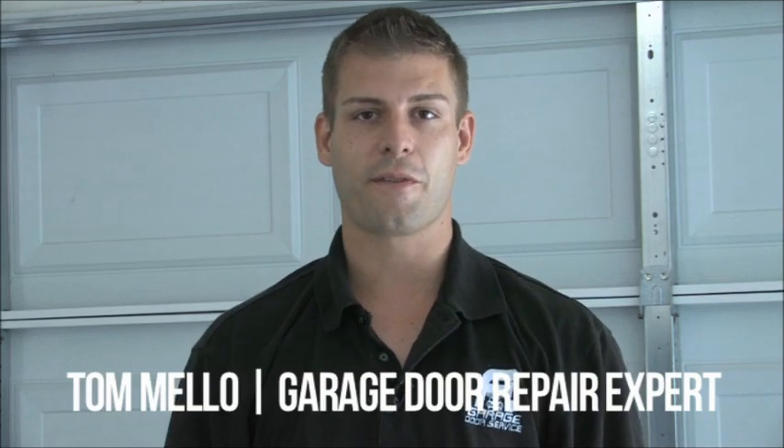Hi, my name is Tom. I've been doing garage door repair for about 12 years now. In this short video, we're going to show you how to change out those garage door springs safely. We're going to go through the right tools you're going to need and show you different parts of the garage door so you know what you're looking at. Thank you so much for purchasing your how-to change out your garage door spring video.